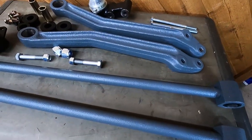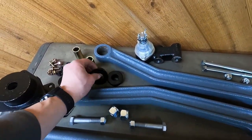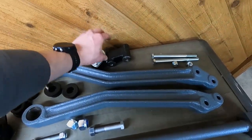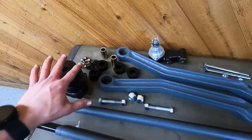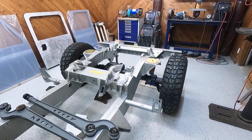So we have our rear arms all coated, looking fresh — matches the front ones. New radius arm bushings and upper A-arm bushings, we're gonna get those pushed in. New upper ball joint, new hardware for all of it. Get those guys assembled and then we can locate the rear axle finally.